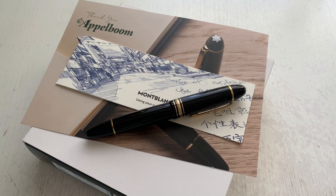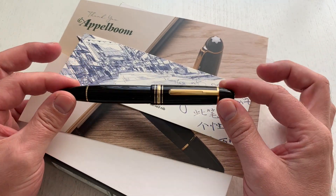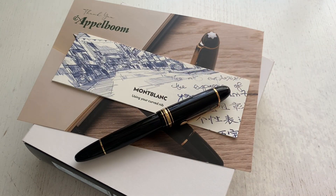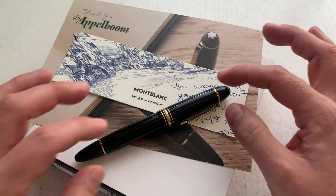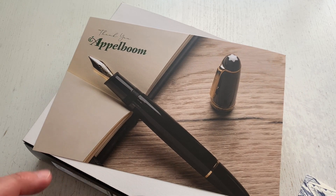Hi guys, this is Grimli with another pen review. Today I have something fairly unique and very interesting for you. We're going to look at a Montblanc pen — specifically a special one, because it is the calligraphy curved nib, sort of the second installment of special edition nibs by Montblanc in the 146 series. A while ago they had already released a flex nib; this here is a calligraphy curved or fudge nib, sent to me by our dear friends at Applebaum Pennen in the Netherlands.